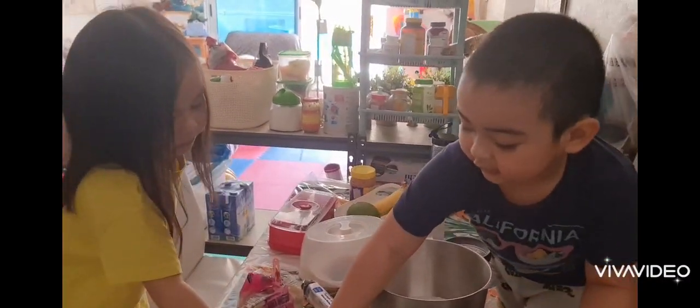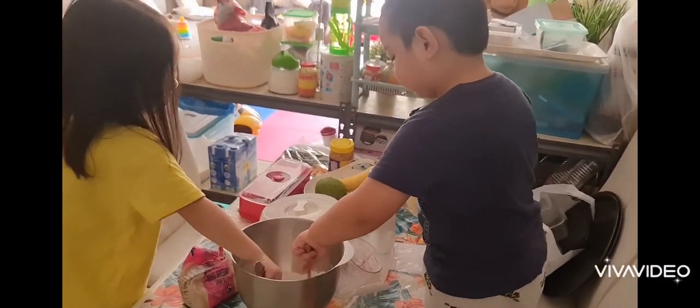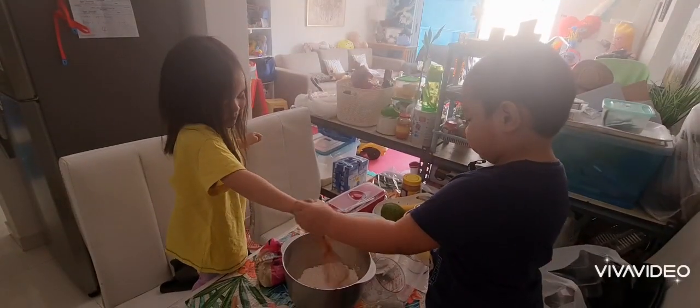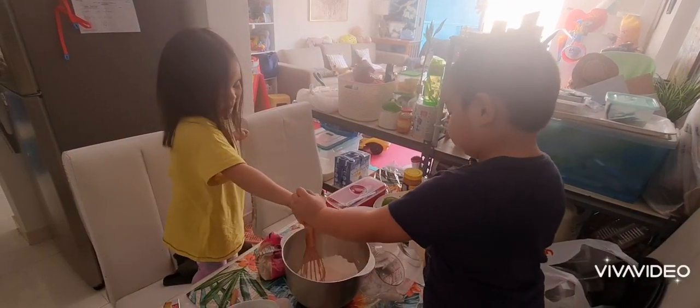Okay, let's put the box. Mix both, huh? Okay, both of you, mix properly.